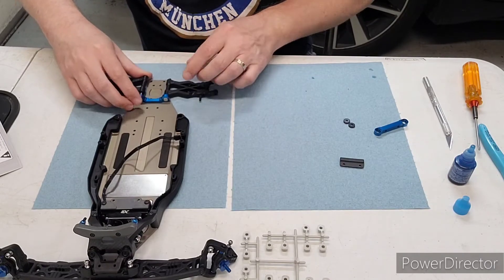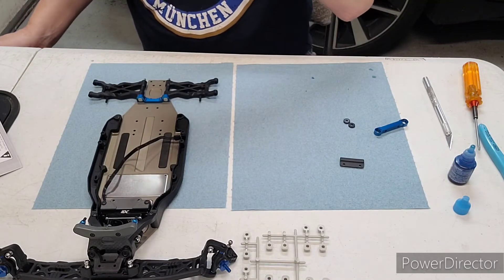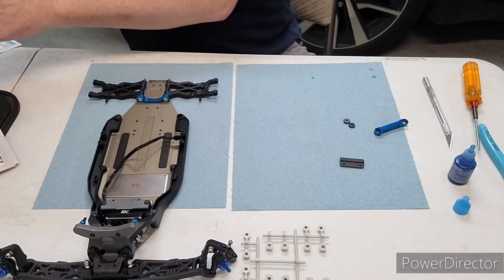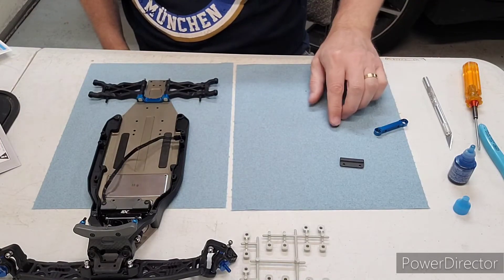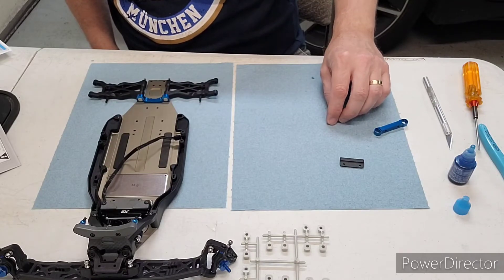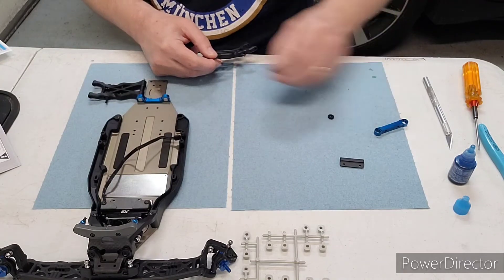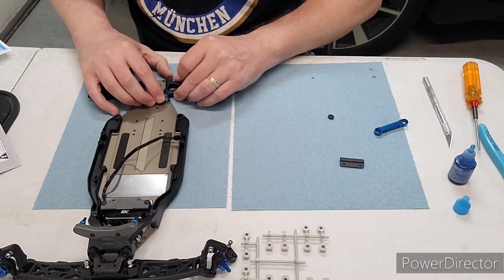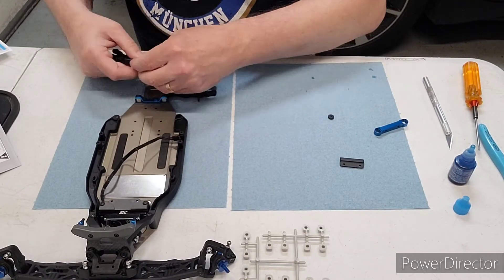You can actually build the car with shocks on the aft of the arm or forward of the arm, but the stock setup — and what I'm going to be doing — is forward of the arm. Then there are these wheelbase shims for arm spacing. The stock setup is arms back, so we're going to stick these on the forward side here to get arms back. We'll do the same for this one.